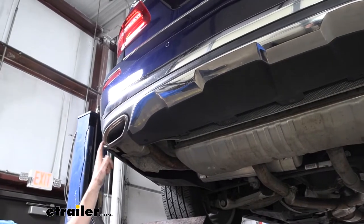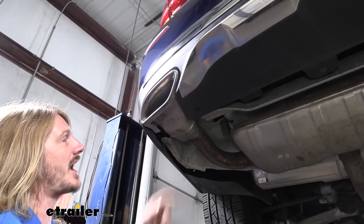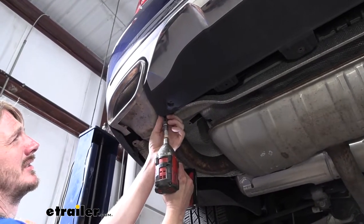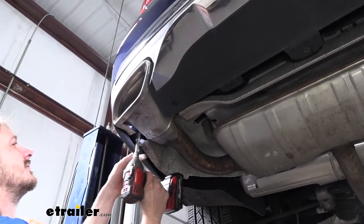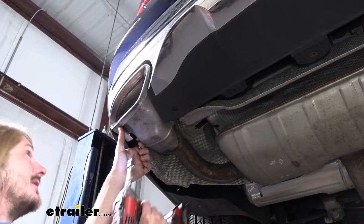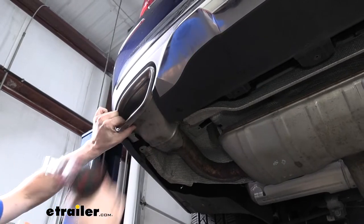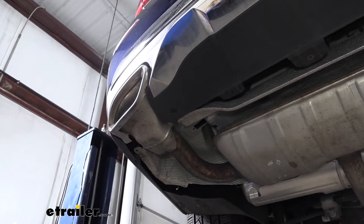We're now going to remove the exhaust tips located here at the back. There's a fastener on each side of our tip. We'll use a T40 Torx to remove those two fasteners. We'll zip that one out, and we'll zip this one out, and then hold your tip. It shouldn't slide off of there, but it potentially could, so just brace it. Once you get both fasteners removed, it should slide out towards the rear.